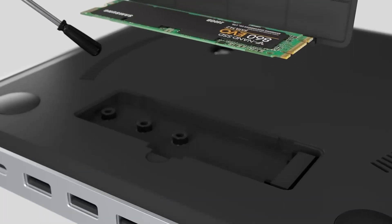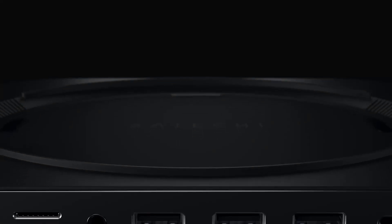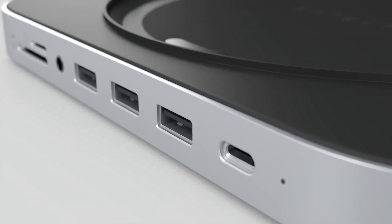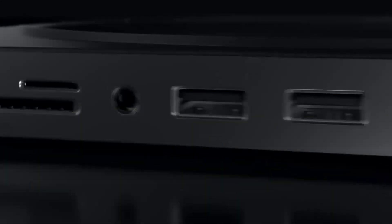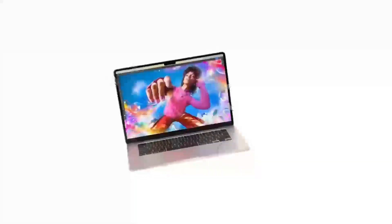We'll go through all the key features, compare it to other products like the MacBook Air, and give you a good idea of who will get the most out of this device. Let's dive in and see what makes this hub stand out. But before we continue, if you're enjoying the video so far, make sure to hit that like button and subscribe to the channel — it really helps me out.